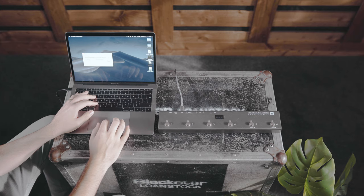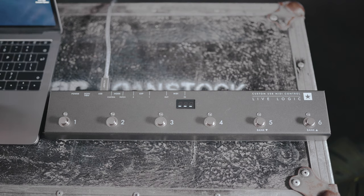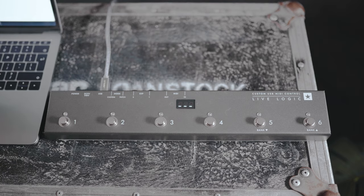Your LiveLogic is now successfully updated. If the LiveLogic doesn't go into UPG mode, the progress bar doesn't complete, or an error message is displayed, simply upgrade again. You may need to load the firmware again or restart the program.